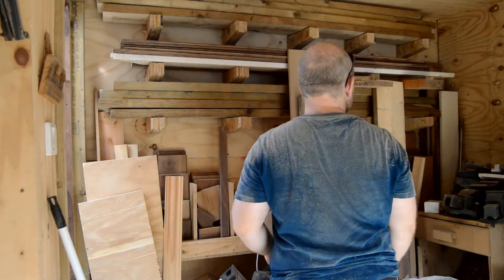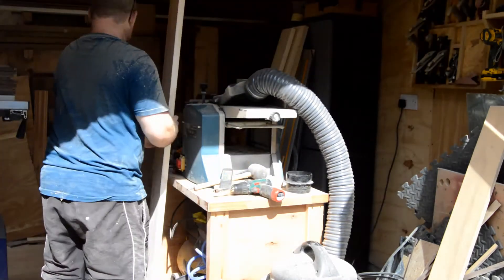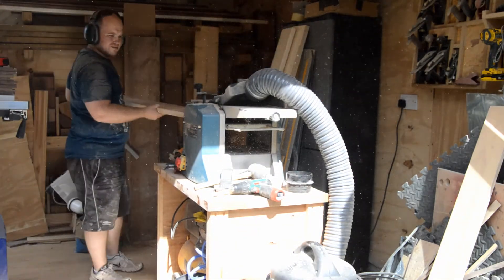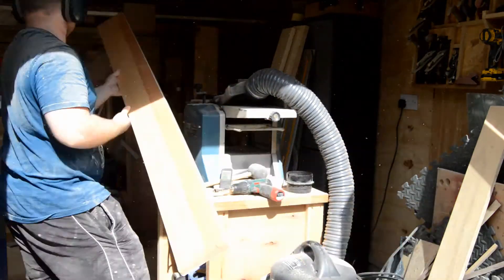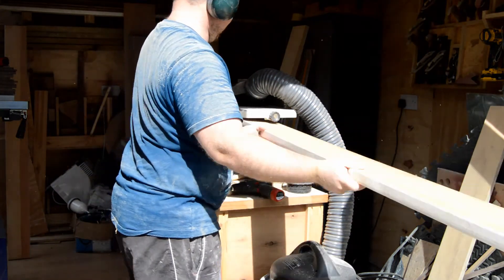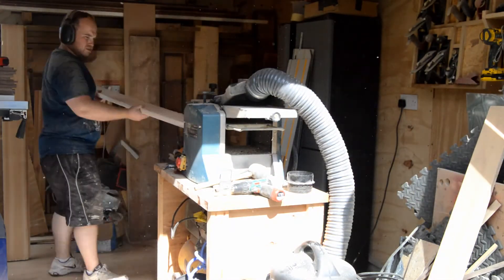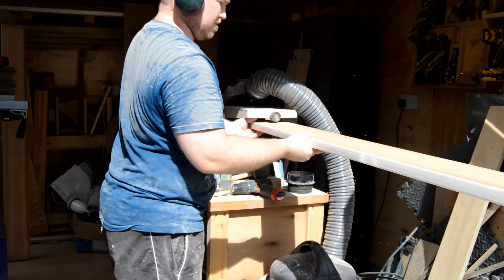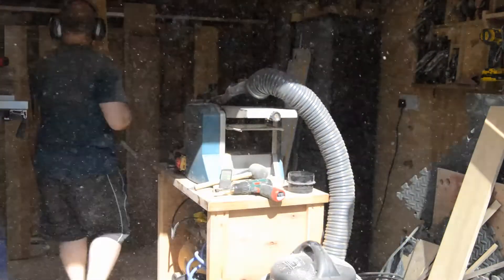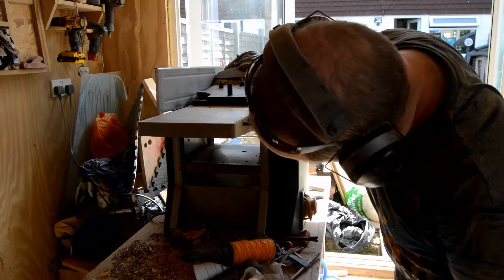Before I finish this episode I wanted to plane the pieces I need for the worktop. These bits of wood are remnants of my old stair handrail. I planed one up a long time ago and found the wood to be stunning and stable. All I am doing here is planing the top few millimetres off — mainly the paint — and with fresh blades in the thicknesser this task is a breeze.